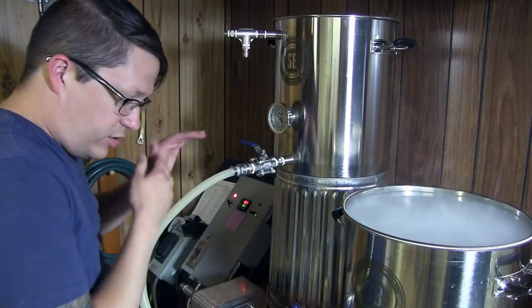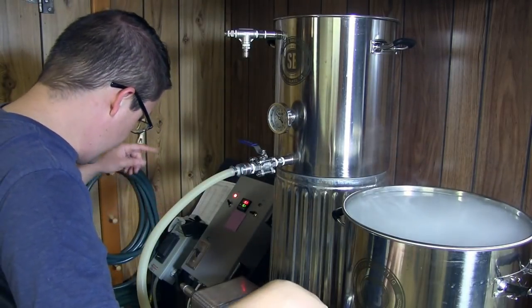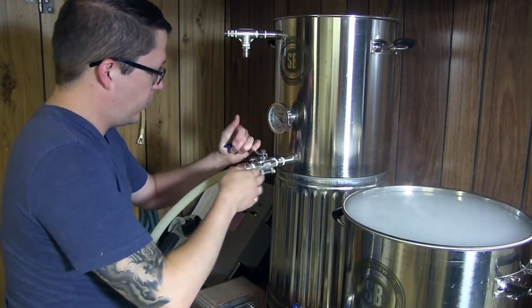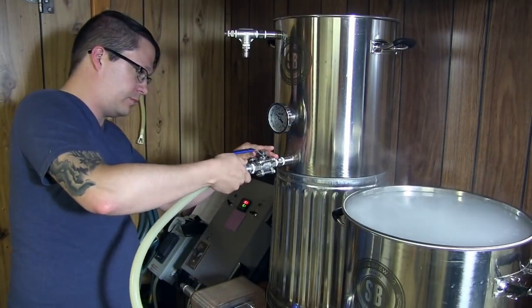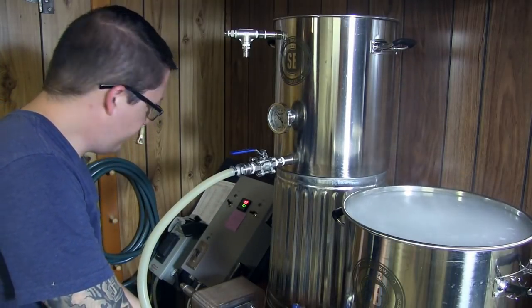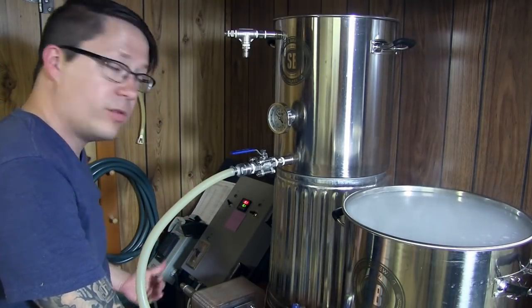Okay, so we've got a valve here. We're going to open this one so it can receive the water, throttle this one down a little bit, open up this valve here, and the pump's plugged in - so we should be ready to roll.